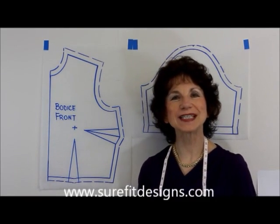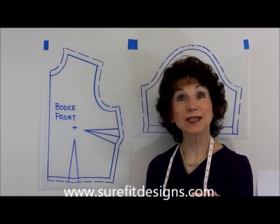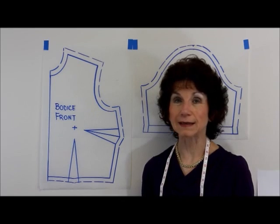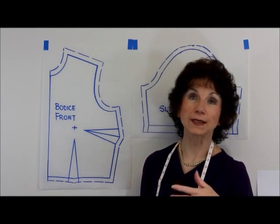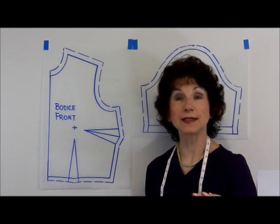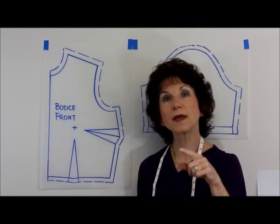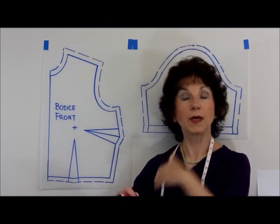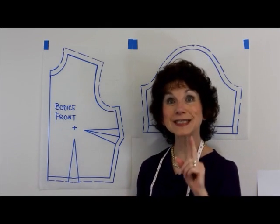Hello, I'm Glenda with Sure-Fit Designs and today the focus of this video is to show you how to make matching notches really easily. I've had a number of requests asking how to do this and it's a very simple process. The one that most people are concerned about is the matching notch at the underarm in relationship to the sleeves. So let's take a look at that.